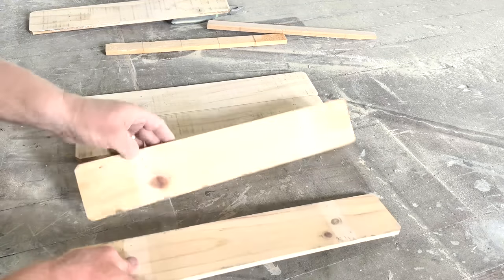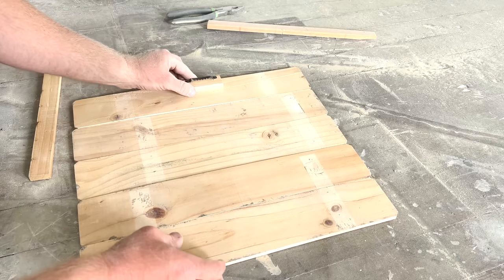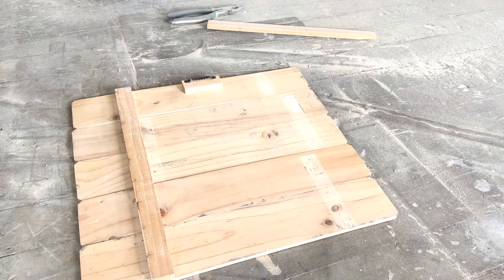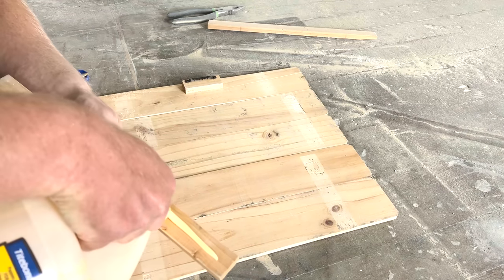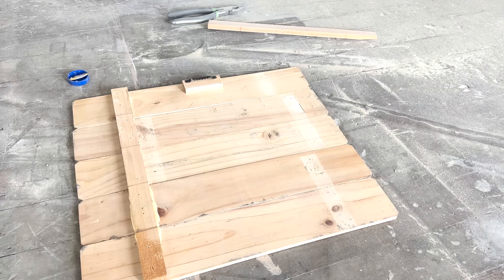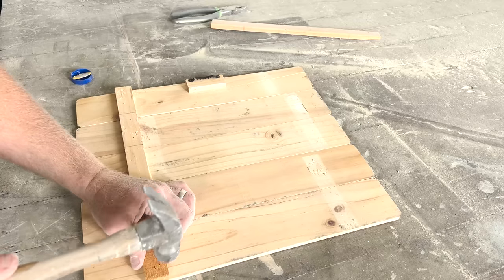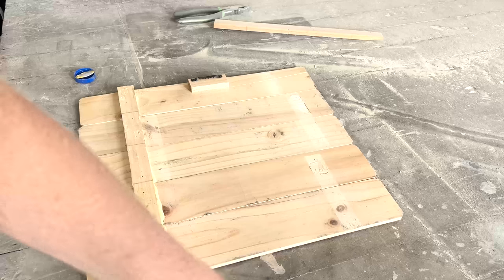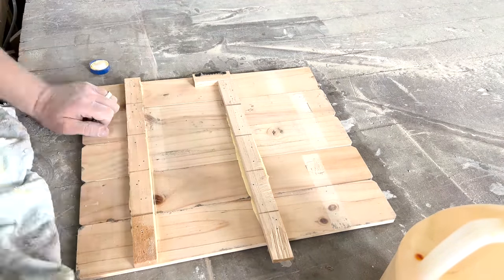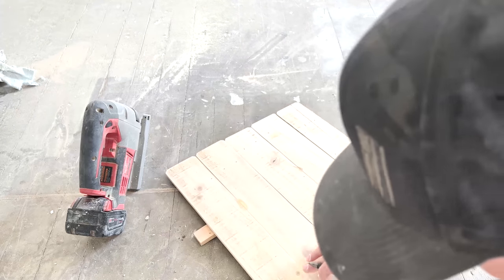Everything is sanded off now, so I'm just going to flip them. I didn't want them to be staggered — I need a fifth board. This one's kind of busted but I think we can make that work. I'm just going to put these back together and run a little glue on that first. Okay, that's a lot of glue — we'll wipe that back off in a minute. I want to put some of these nails back in here too.